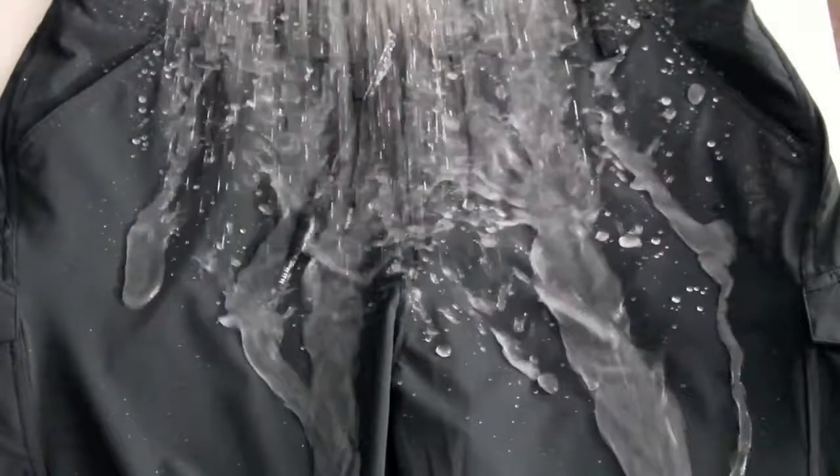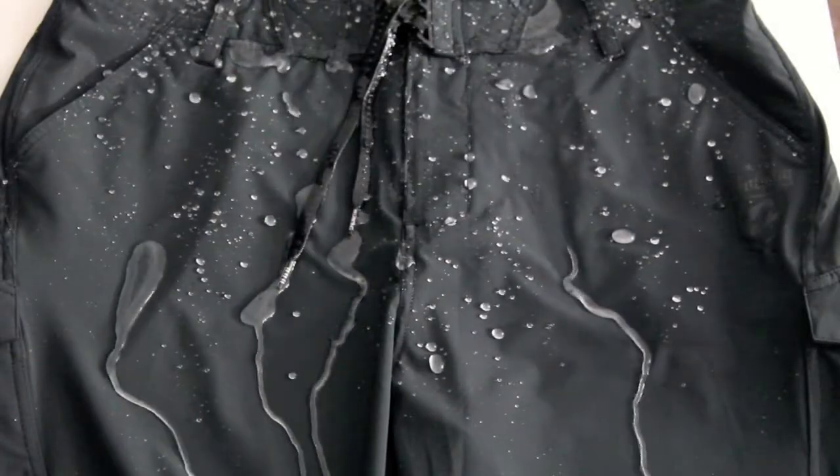They're also H2O Repellent — they actually eliminate absorption and friction whether you're in or out of the water. These are a great pair of shorts whether you're in the water or on land: the Escapades from Billabong.